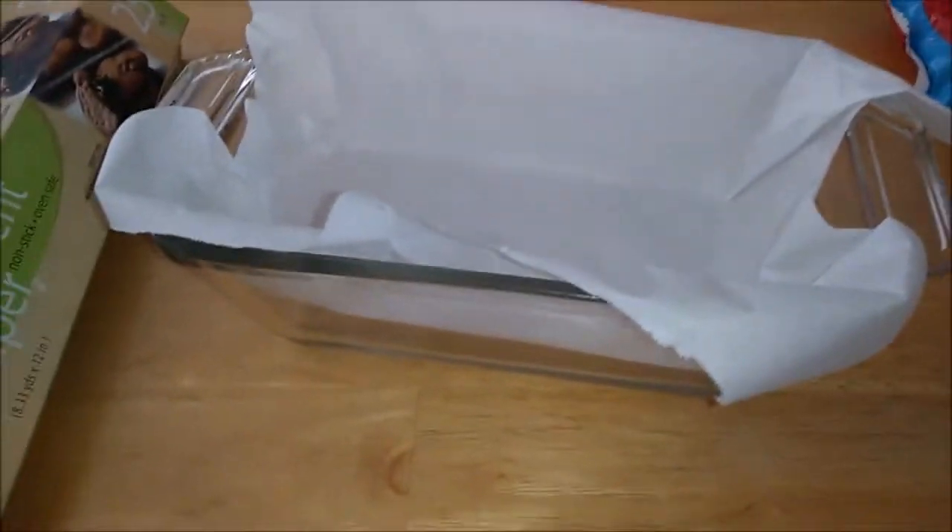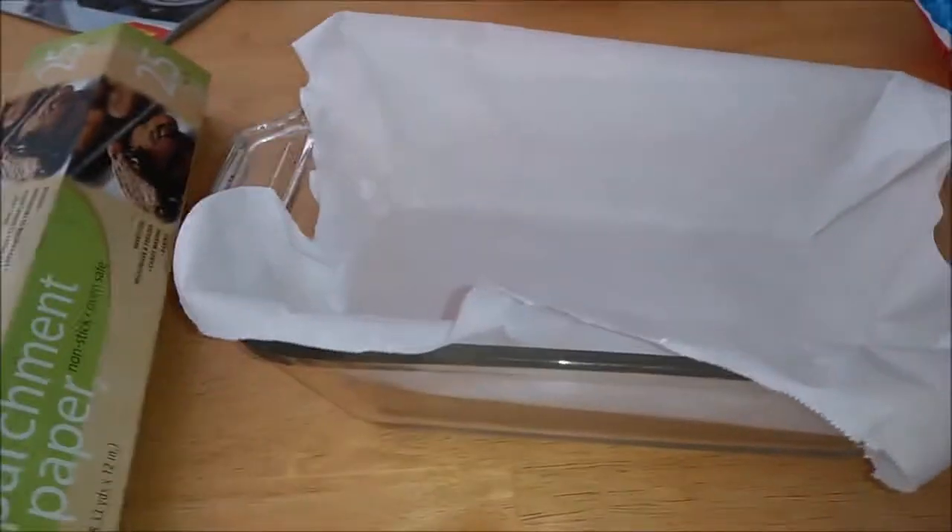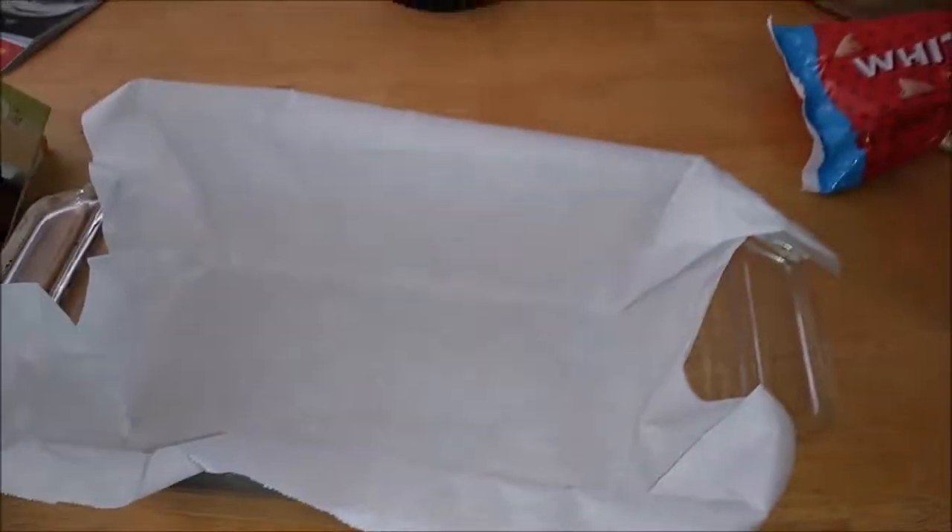Alright, so the first step is to use an 8x8 pan. Guess what? I don't have an 8x8 pan. Well, I do, but it's at somebody else's house because I had made a dip in it for a party. So I'm using a bread pan, but you line it with parchment.